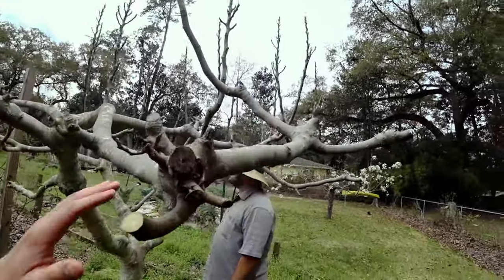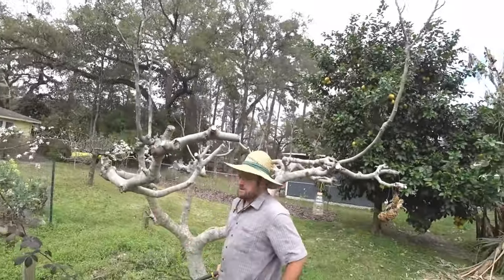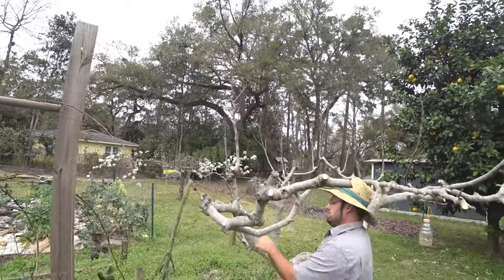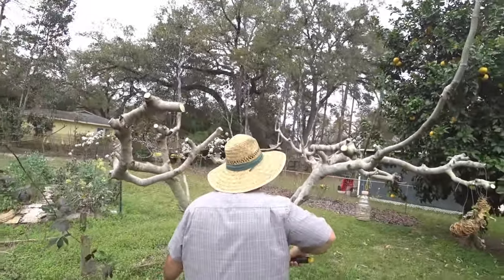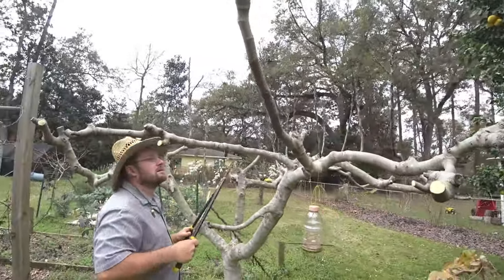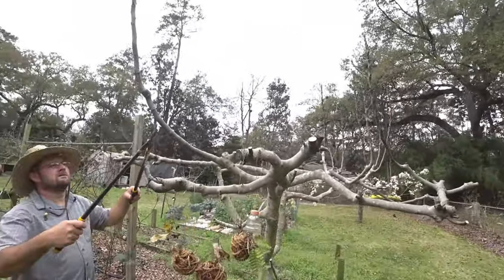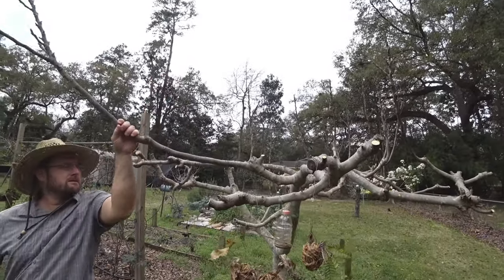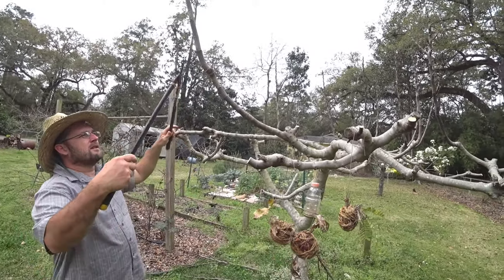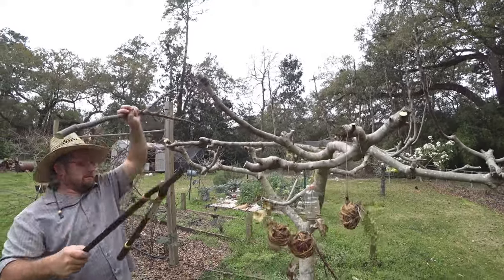I think we're pretty much to the lopper point, right? Yeah, let me grab a lopper. Not hard to believe all this grows in one season, huh? It is. So what's the form of fertilizing a fig tree? We don't fertilize it. Not at all? Just because the fertilizer from the grass is enough?